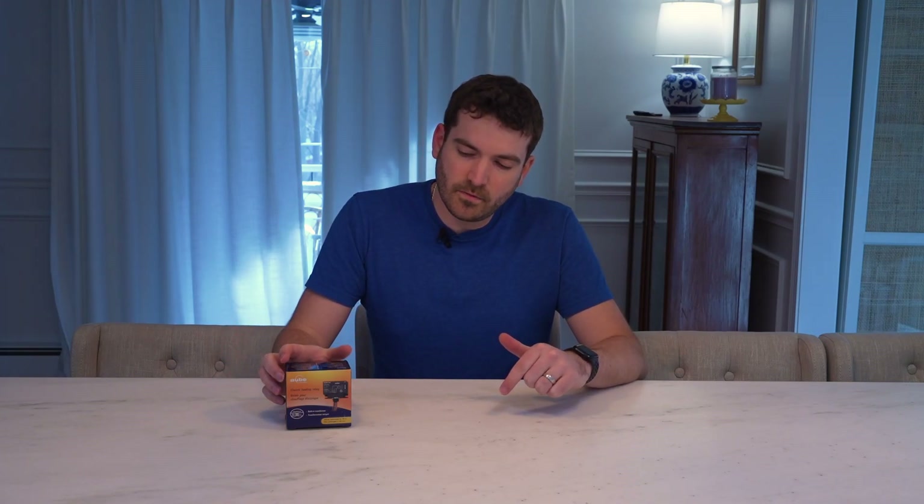I'm Ryan with Warner Discovers, and today we're going to look at the Aubie RC84T — this is the 240 volt version. This supports up to 22 amps. You can put this in line with your electric heat, and what it does basically goes in between your electric heat and your 240 volt feed, while also supplying 24 volts for a smart thermostat.